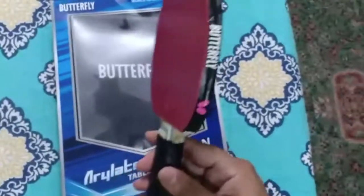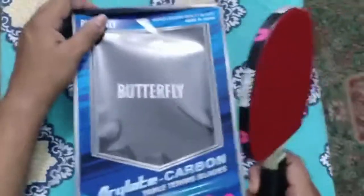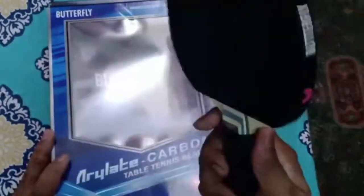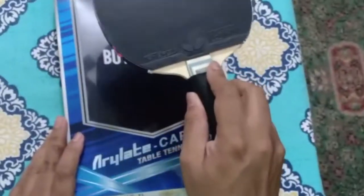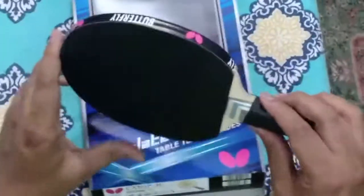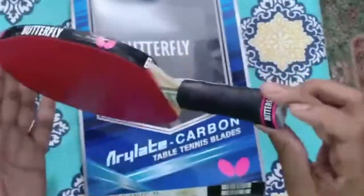This wood is relatively very nice — it's very light, and due to the carbon it's very fast as well. The speed is around 9 and the control is 8.5 on this beautiful wood. It's a 7-ply wood and the weight is only 90 grams.